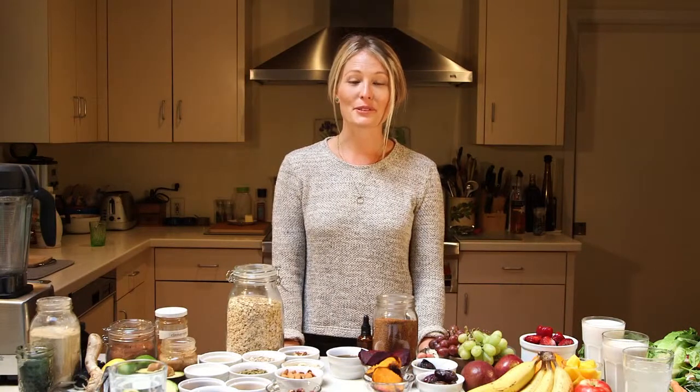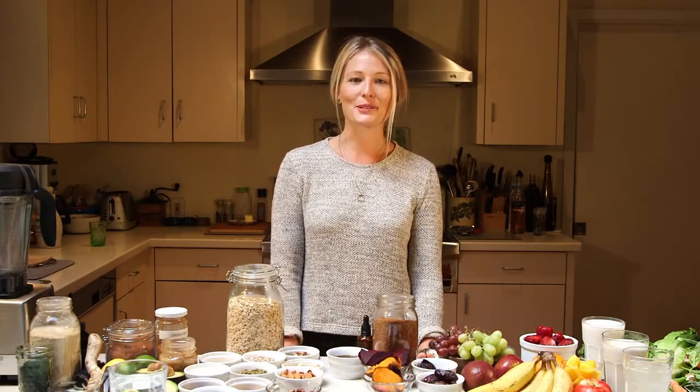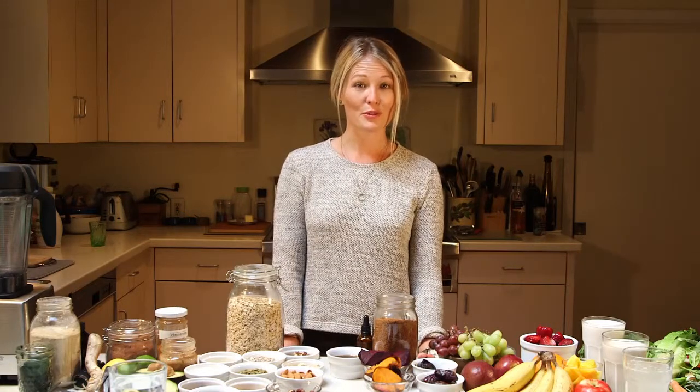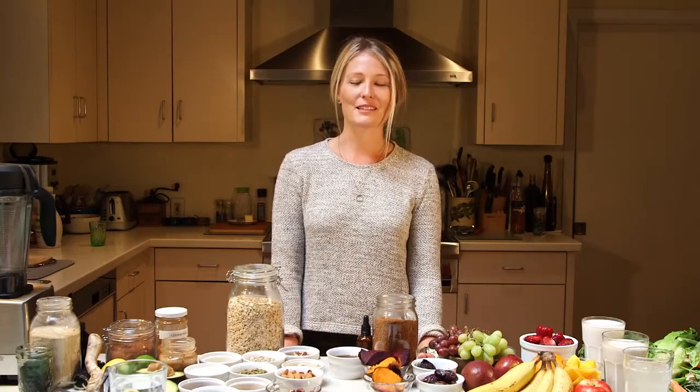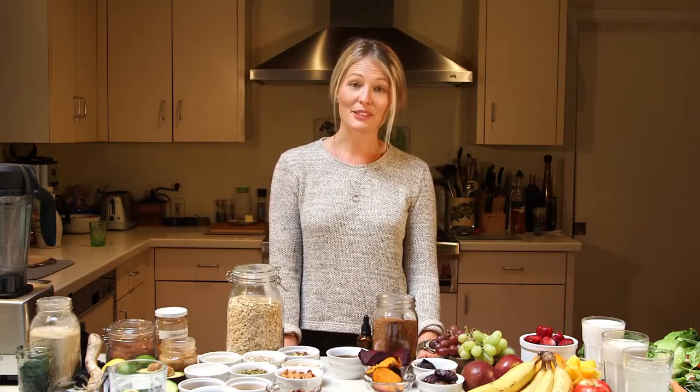Hi, I'm Megan and I'm co-founder of Prescribed Nutrition. I'm here today to walk you through the art of the green smoothie. Green smoothies are pretty trendy these days, but we think it's a fantastic trend for a number of reasons. Essentially, we should all be getting a lot more veggies in our diet and this is a really good way to do that.